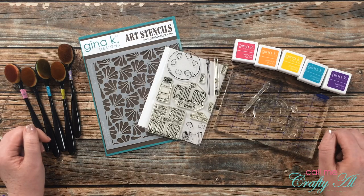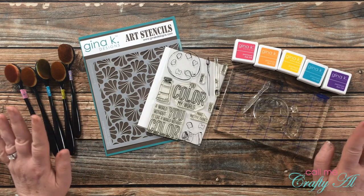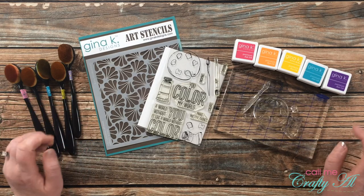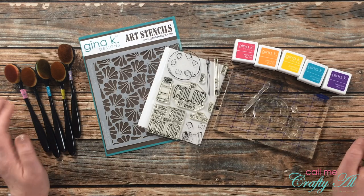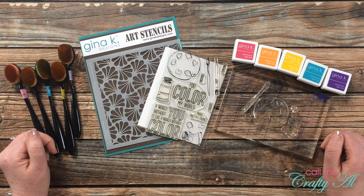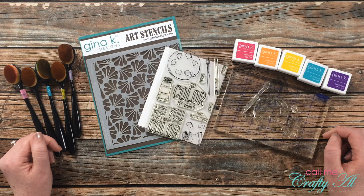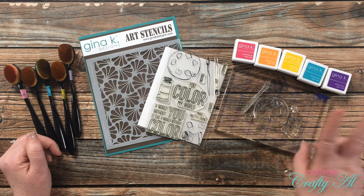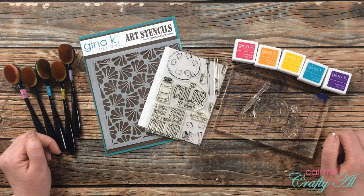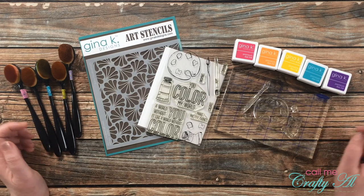This month I cannot spend any money on crafty things, and I know that we all have so much already that we can use what we have and get creative. So I've been stopping by with little challenges for myself and you to see how we can stretch those supplies. If you want to check out the previous challenges in the series, I do have the playlist linked below. So far there have been two others and I hope to come back with about five to ten total this month.